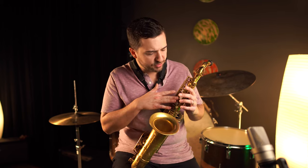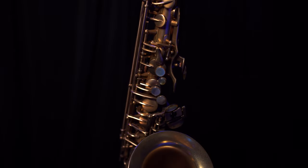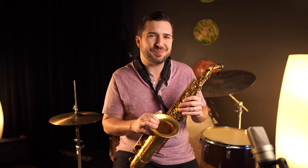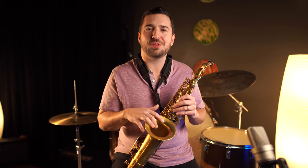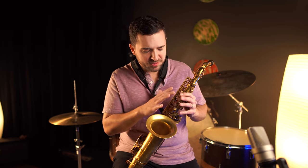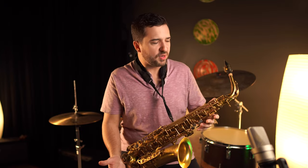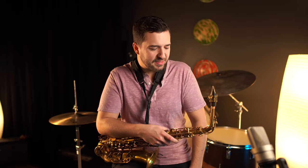You do have abalone keys on this, which have a darkened, yellowy sort of hue that matches the horn very nicely. It's not some perfectly bright, shiny, sparkly key on a vintage-looking saxophone — that would look weird. Everything sort of matches and fits the aesthetic of the horn. Overall, great playing horn — I had a lot of fun blowing on it, and I'll send you out with a little more playing.